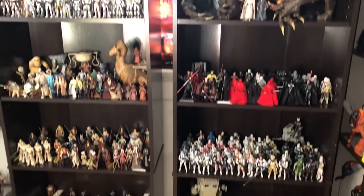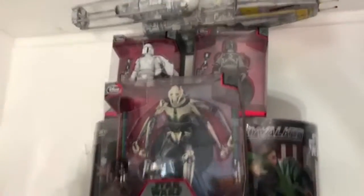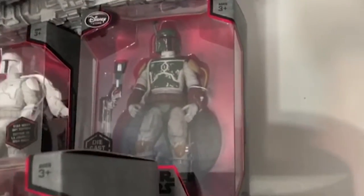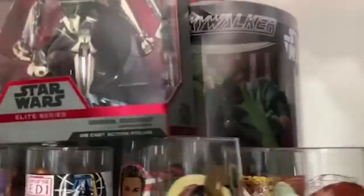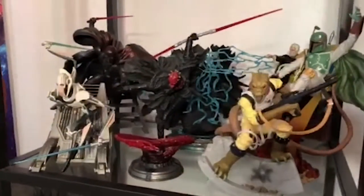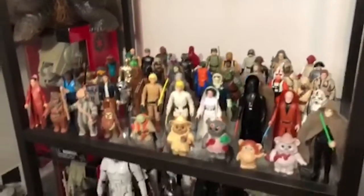That's the 3.75-inch collection. To the left of those shelves I have this random shelf with a lot of Star Wars goodness. I have some Disney Elite diecast figures up there — the first-release Boba Fett, which is different from the re-release because they forgot to add his cape, making it a little more sought after. I have some Unleashed figures: a Luke and a shadow trooper that I haven't opened yet. Got these old Burger King Star Wars glass cups — I'm missing four and will have the complete series. Here's my Unleashed collection.